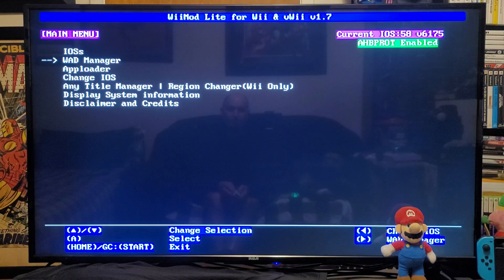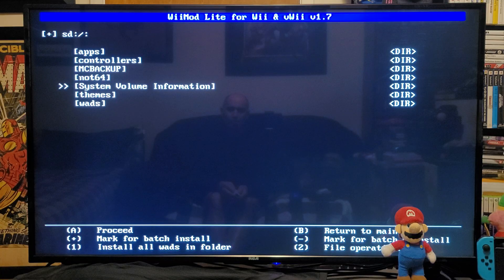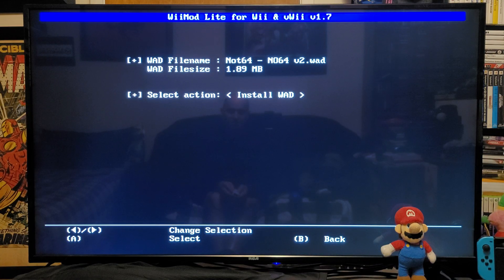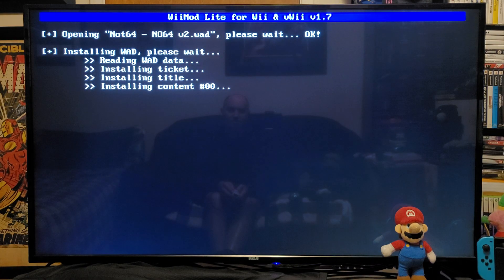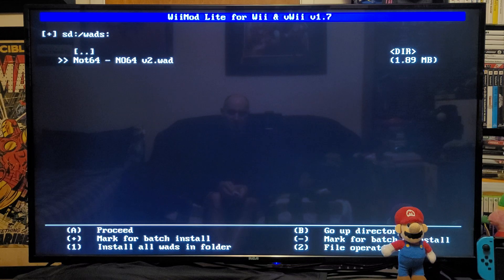Go down to the WAD Manager and press A. Press A on the Wii SD slot, go down to your WADs folder and press A. Go down to the Not64 WAD folder, press A, then press A to install. This shouldn't take too long — just be patient. There you go, it's been installed. Press any key to continue.